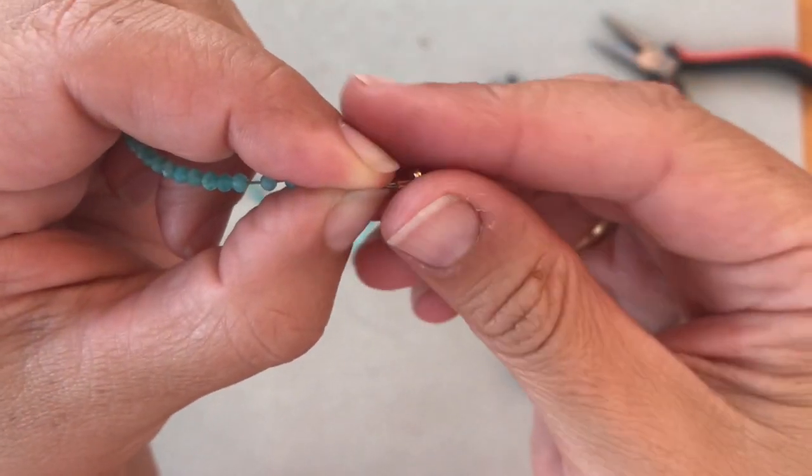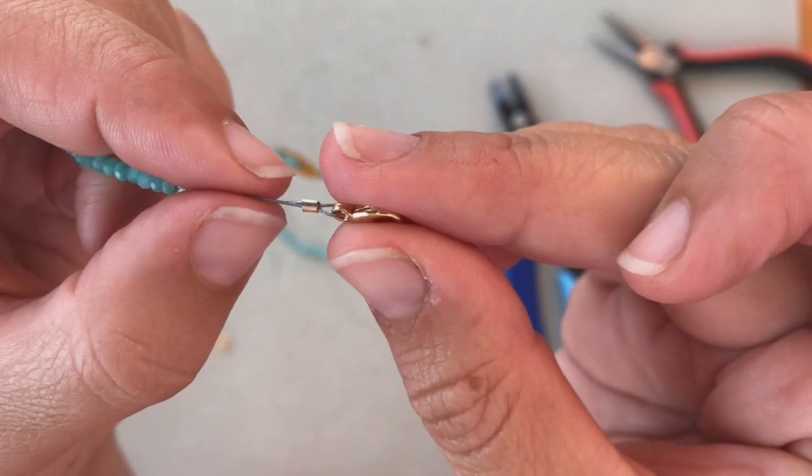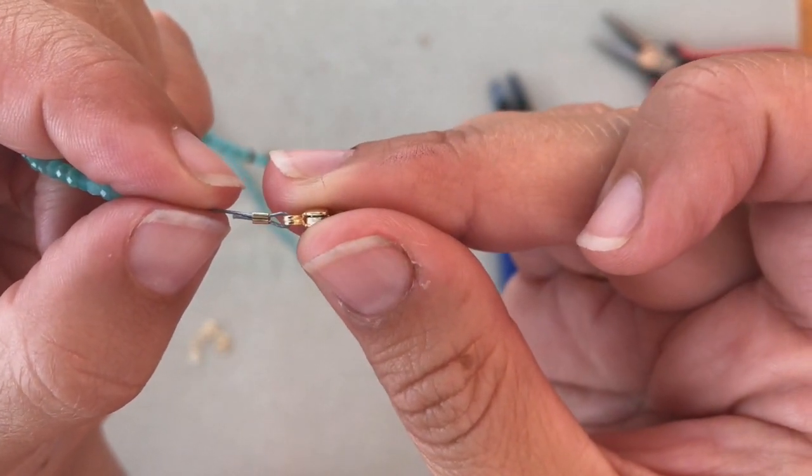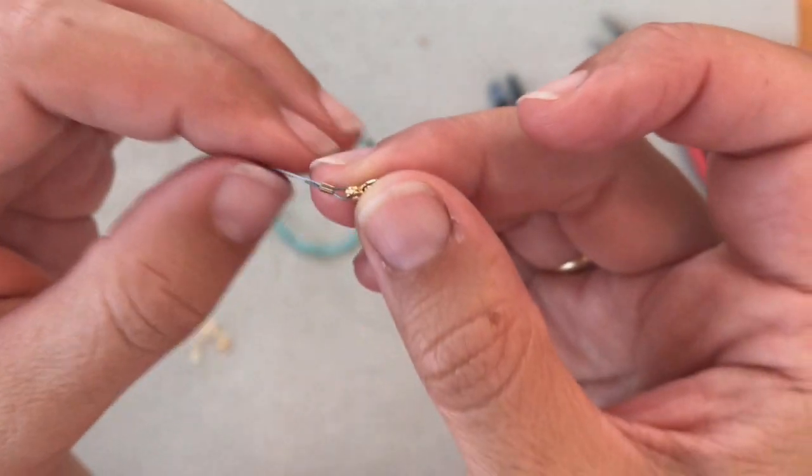So now your crimp tube almost looks how it looked when it started — it looks like a tube — but when you get to that one side you can see the fold in the middle, and that is what makes the necklace very secure.